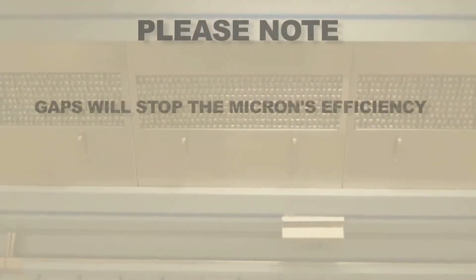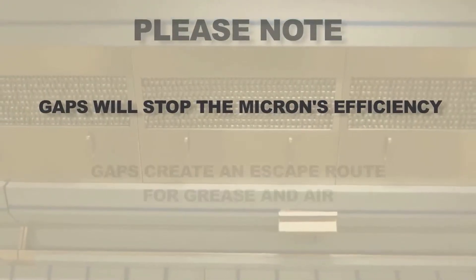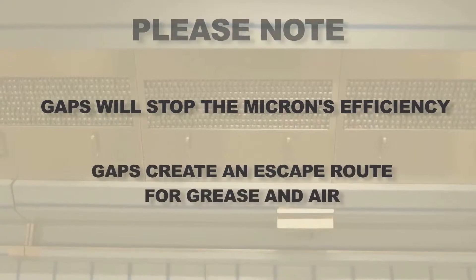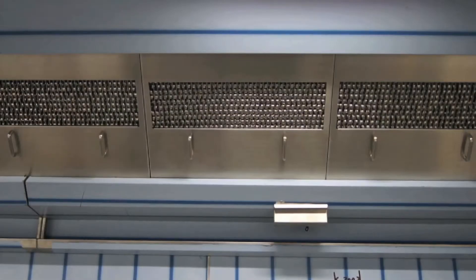Please note any gaps at the sides of the filters will stop the Micron's efficiency, as gaps create an escape route for grease and air. Once the filters are in place the canopy can be switched on.